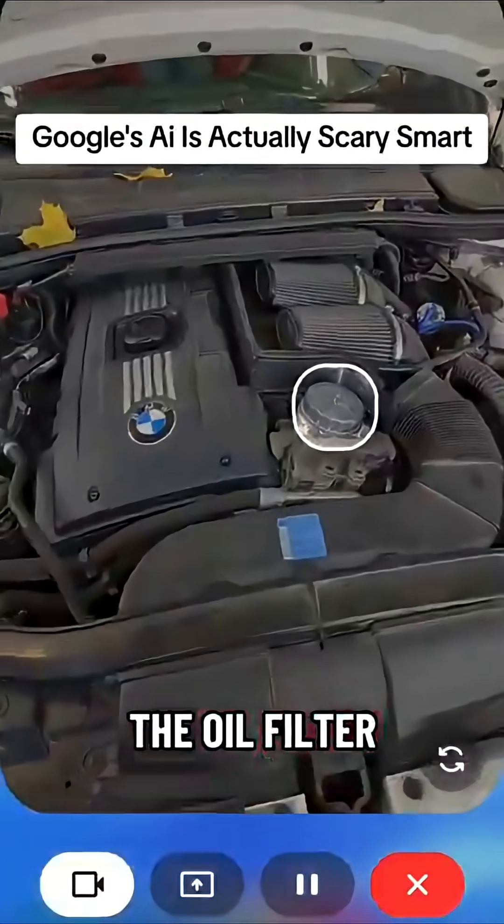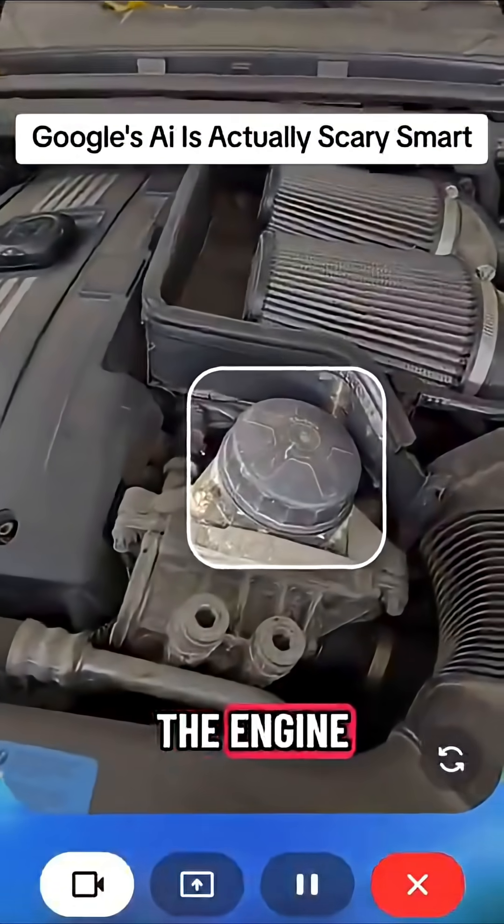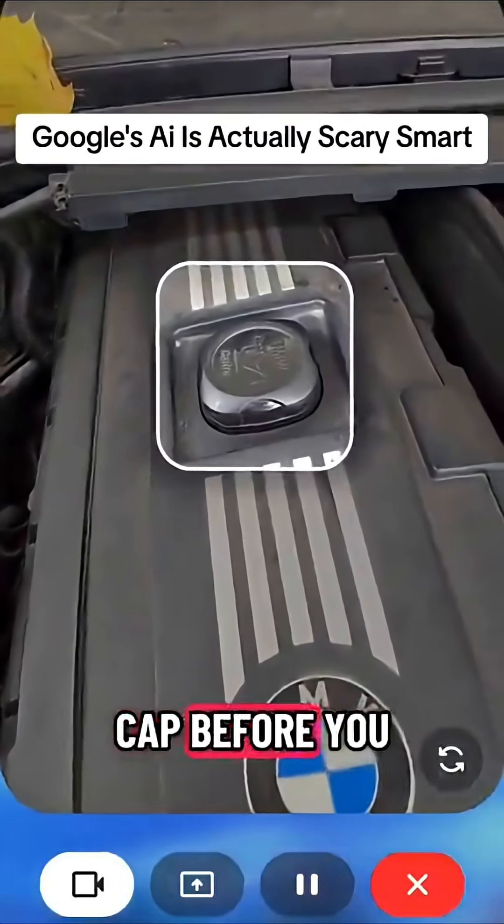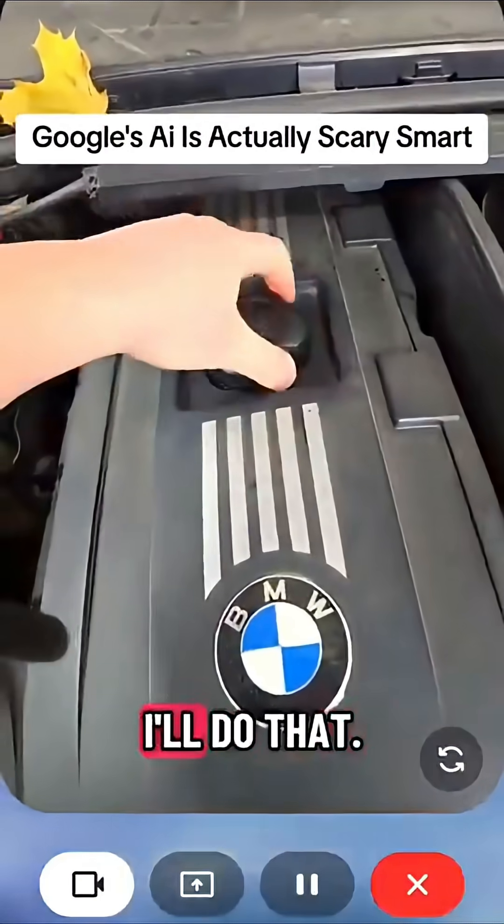Where's the oil filter? The oil filter is located on the front of the engine, right below the intake manifold. It's always a good idea to remove the oil cap before you drain the oil. Okay, great, I'll do that.